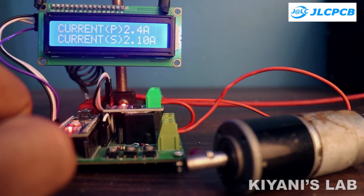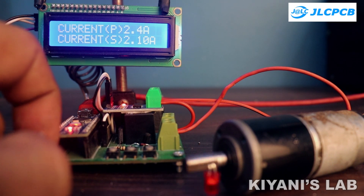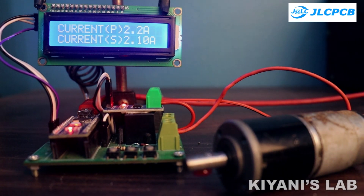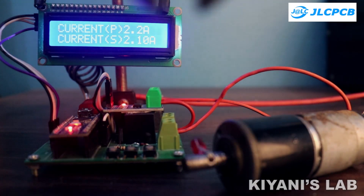Hi friends, in this video I'm gonna make a digital overcurrent protection circuit using Arduino. This circuit has an LCD display so we can monitor the set current and the device current. Without further ado, let's start this video.